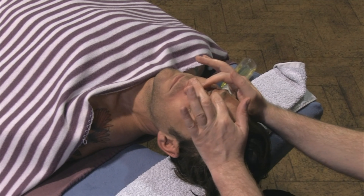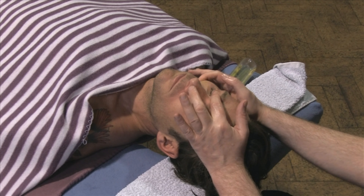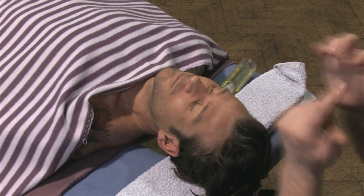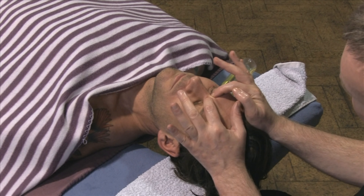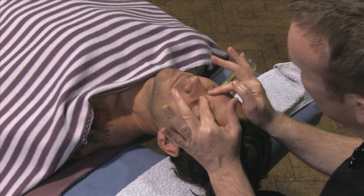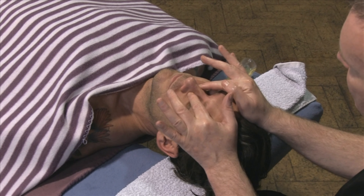And the same on the other side. There are three points across the nose — three sinus points we work into. Just across the top of the eyebrow here, applying some pressure, then just into the side of the eyes just about here, and then at the top of the bridge of the nose.